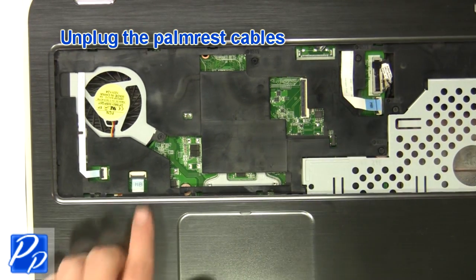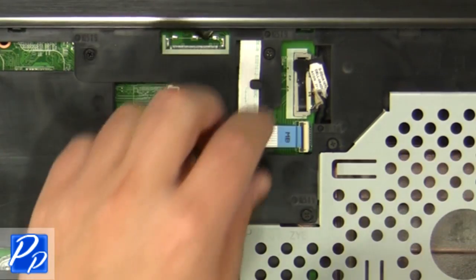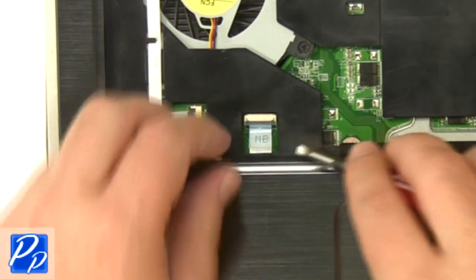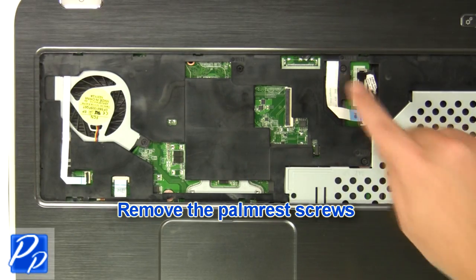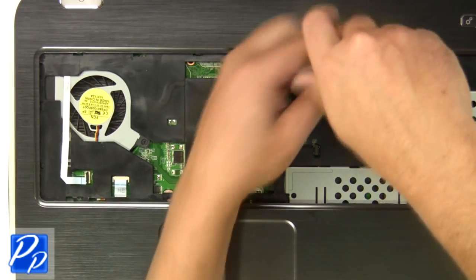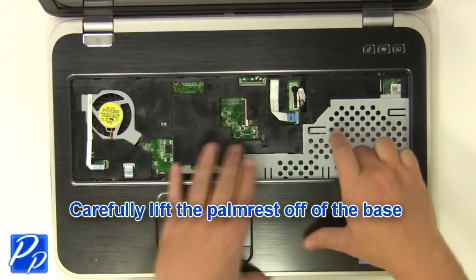Unplug the palm rest cables. Remove the palm rest screws, then remove the screws.